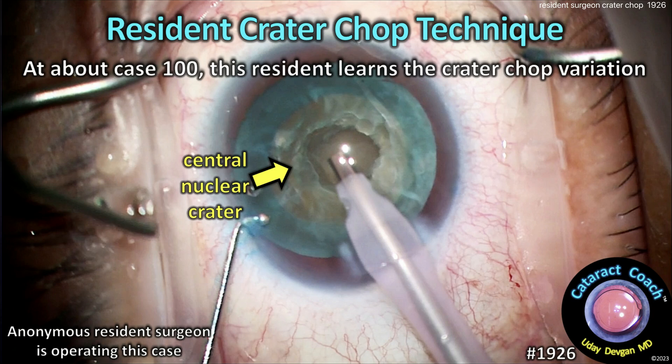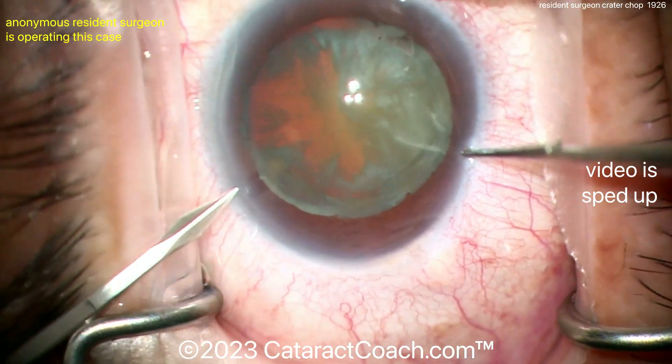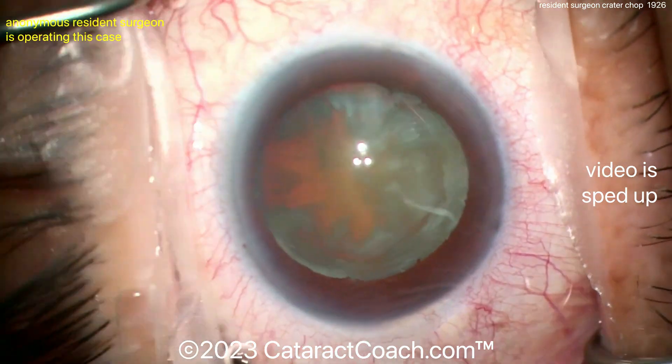CataractCoach.com resident crater chop technique. This is about case 100 and the resident does a great job learning this crater chop variation of horizontal chop. The video is sped up here and you can tell there is an attending surgeon giving some guidance.